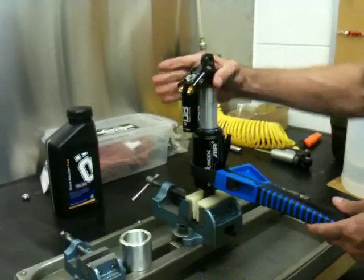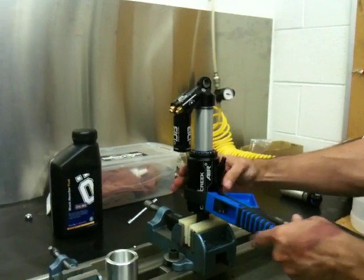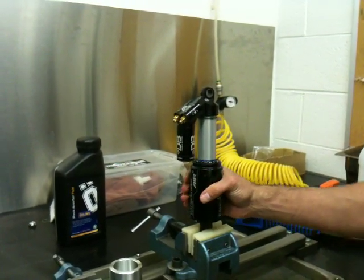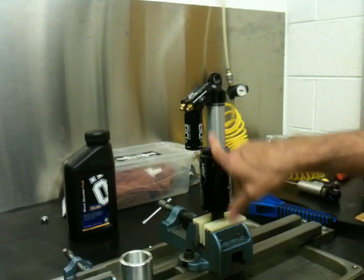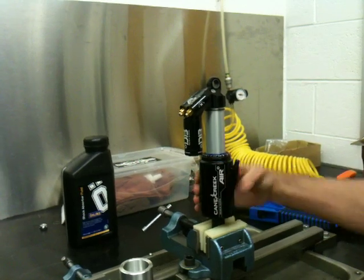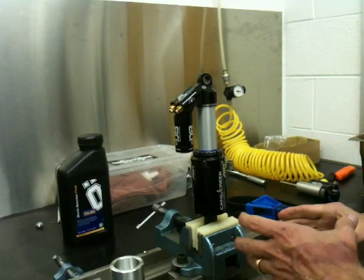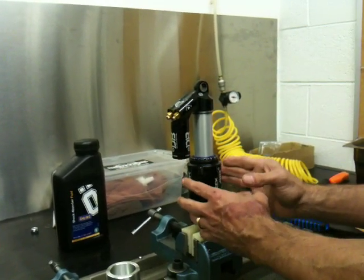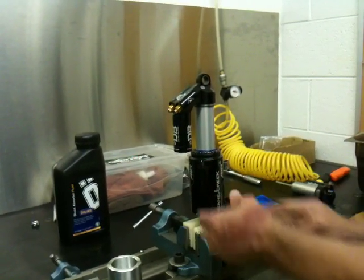At this point, you can align your eyelets and mimic how it would sit in the frame. You can also turn your air can back to where you originally had it. Generally, the air valve — depending on what side of the bike you want it on — should be in between the piston and the reservoir. You don't want it underneath your reservoir; you don't want to bang that. You don't want it too far back because it may not mount on your frame. Being that you've taken the air can off and put the volume spacer in, you can generally turn the air can around by hand at this point since the grease is fresh.